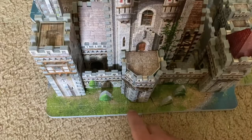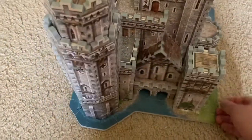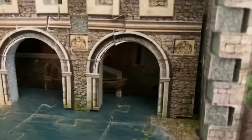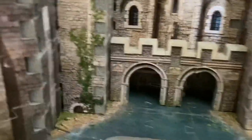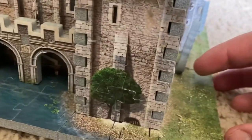You have some nice scenery too — some trees on the sides of the castle. Here's the back, and the moat flows around here too. They have a boat here so you could use it if you need to go through the moat. I don't know if you can exit the castle and get into the boat here, but you have pretend ivy growing up the walls of the castle.